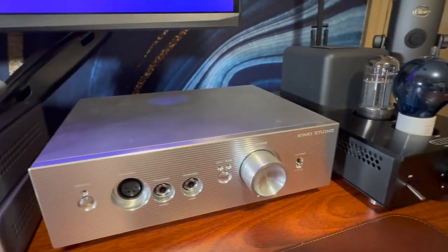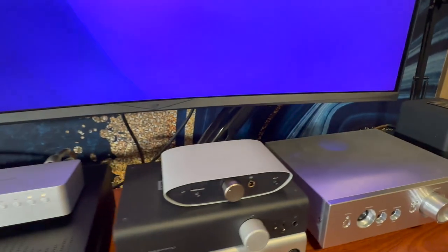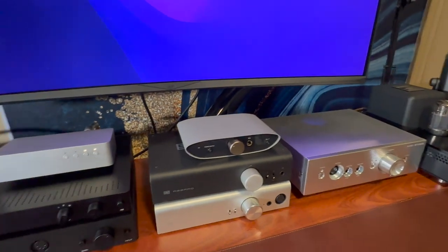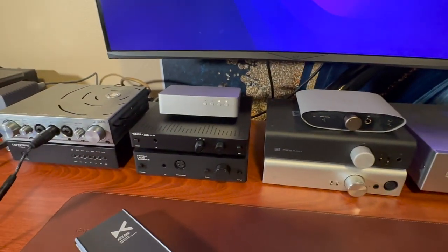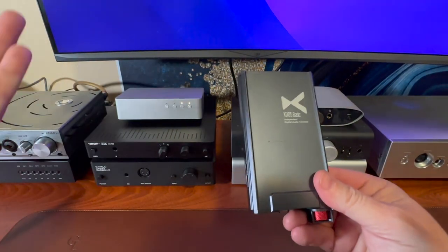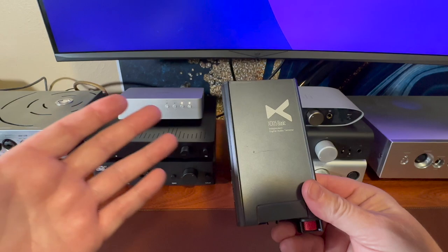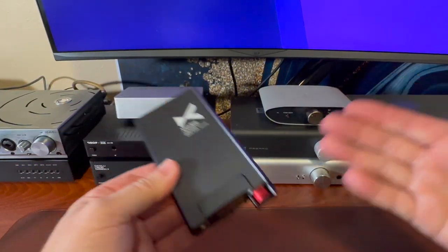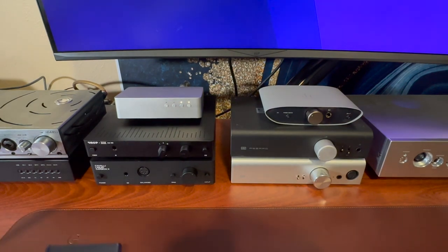I said nine but that was only eight. Here it is — I've got one portable. We're going to do one portable, I have others but I thought I'd just include one to see how it compares.